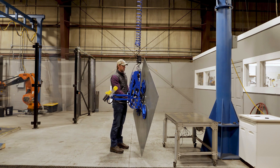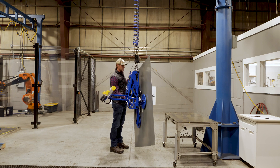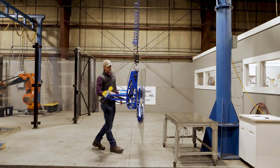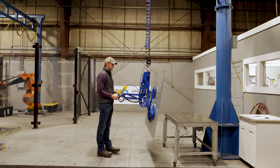Now we can rotate this — there's a detent right here that automatically locks in place. You can continue it around 180 degrees to another detent to lock in place. We can then go set that down and pitch it to the angle it needs to be if you're installing it.